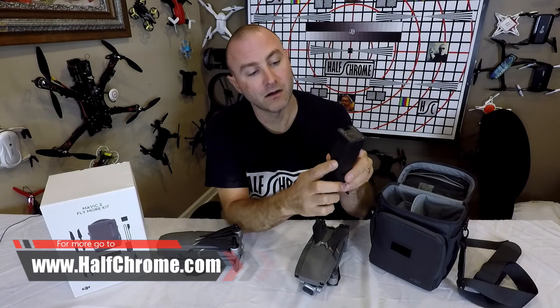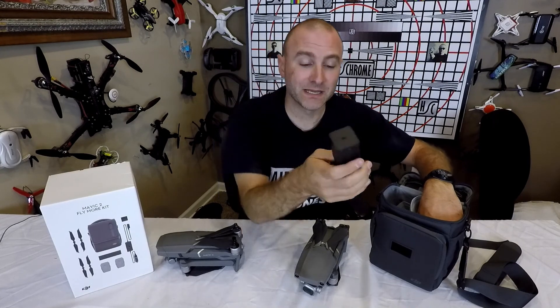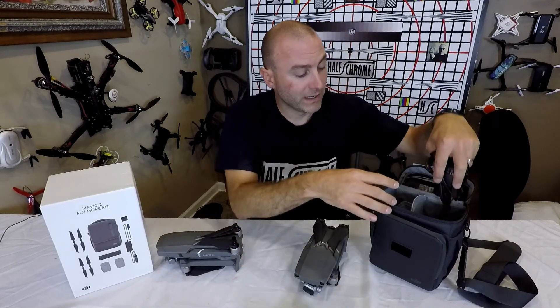We've got our multi-charger. This is $50 to buy by itself. It is super important — you don't want to spend all your time charging one of your batteries at a time.